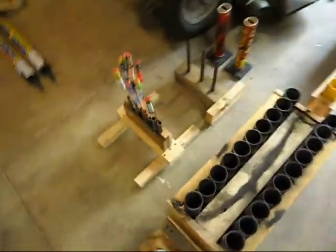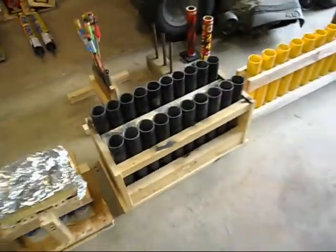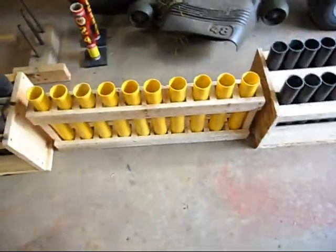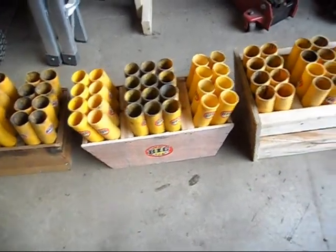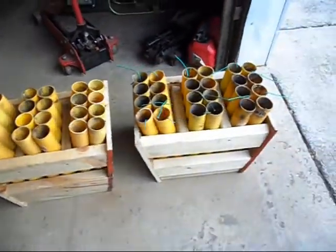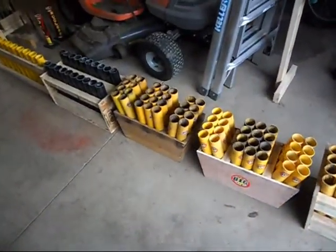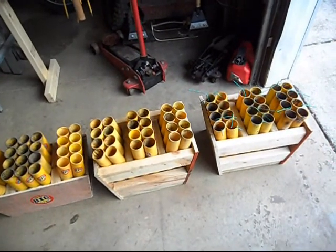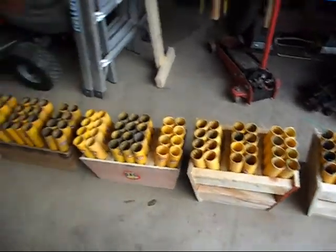There are a couple of racks — a three-pipe rocket rack, a fan six-shot that I made (covered in one of my older videos), a 20-shot, a 10-shot, another 20-shot, a fanned 28-shot, another fan 28-shot, a fan 24, and another fan 24. These two 24-shots and one 28-shot are featured in another video about the fiberglass tube score. Out of the 50 tubes from the 10-shot racks, I was able to save 48, so I made two 24-shot fan racks.